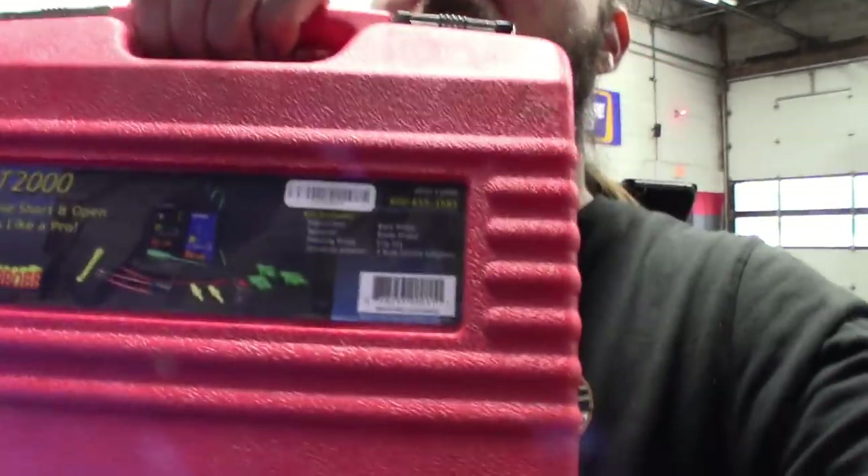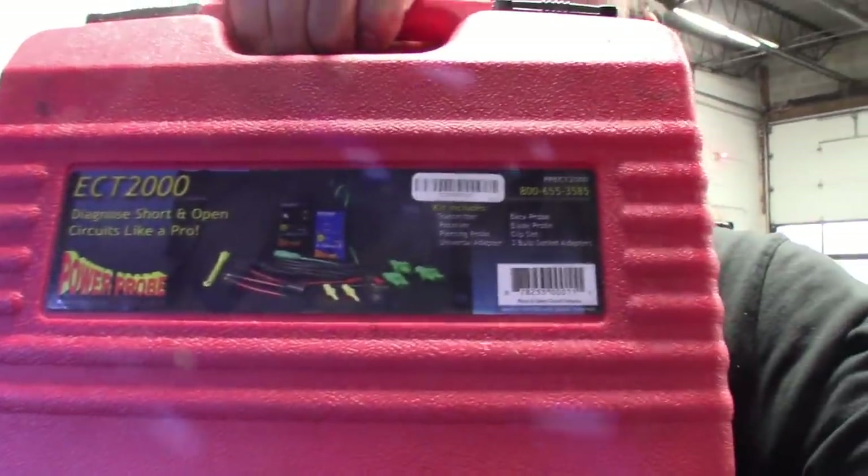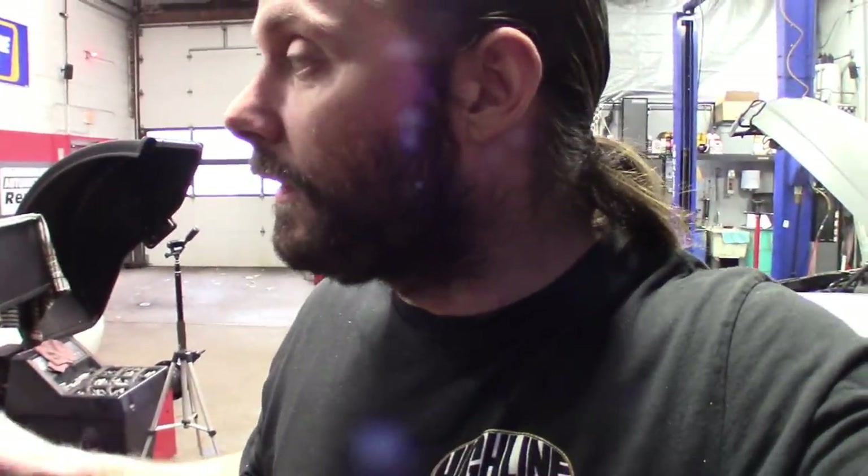All right guys, so the tool I got is the ECT2000. I've actually had a few people ask me about this tool, but I'm getting ready to use it and I wanted to kind of break down the process. I want to get you guys caught up — I guess you could call it a case study. I'm getting ready to hopefully figure this thing out, but I'll tell you guys what we did already and kind of where we're going to go from here, and also how to use this tool.